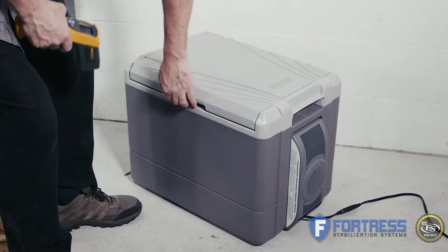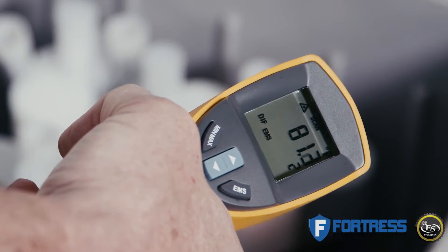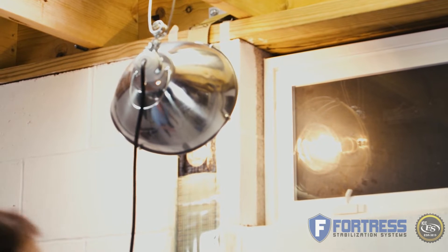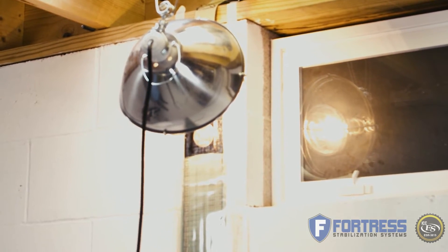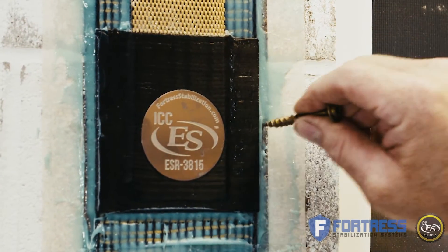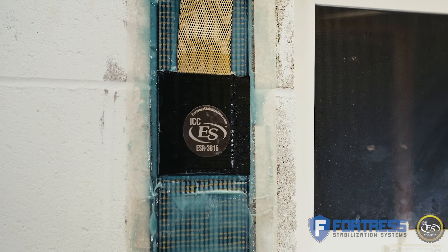Depending on the room temperature and the epoxy temperature, the epoxy will cure in anywhere from 10 minutes to an hour. You can speed up the cure time by using a heat lamp or other heat source — simply place it a few inches from the black pad for about 10 minutes, then test it by pressing the tip of a nail or screw against it. If it leaves a dent, it needs more time to cure. If not, you are ready to proceed with post-tensioning the top anchor.